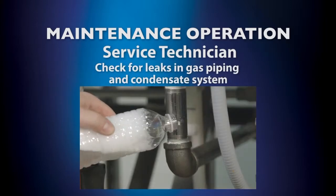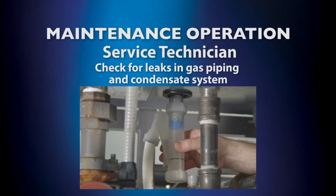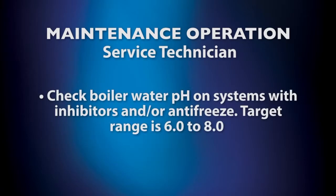Check for leaks in the gas piping and condensate system. If the condensate system is blocked, clean the condensate drain assembly and fill with fresh water. Check boiler water pH on systems with inhibitors and/or antifreeze to make sure the pH is between 6.0 and 8.0.